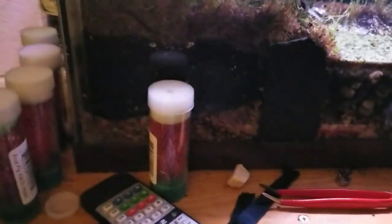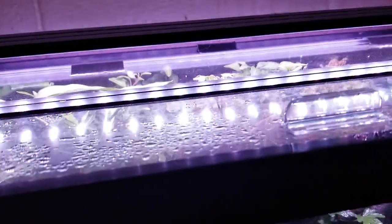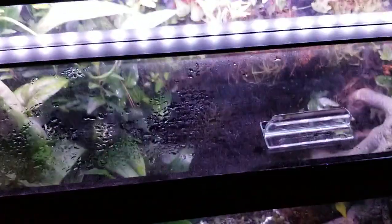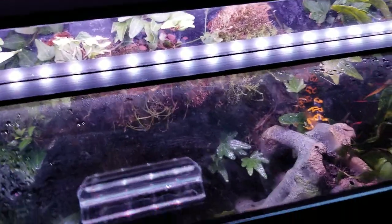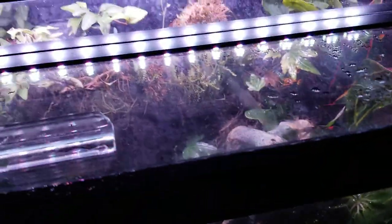The lighting — these are LED lights on a built-in setting for a 24-hour cycle. They'll simulate a sunset and then at night they get really really dim.